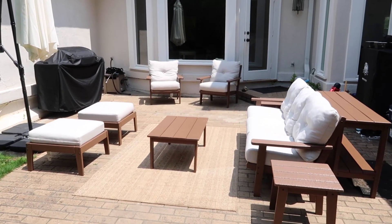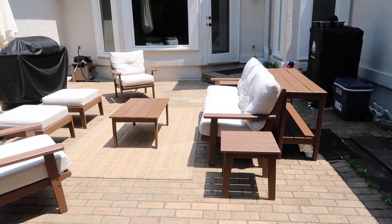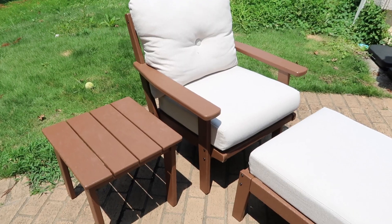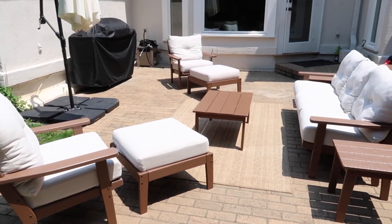One thing I love about this set is there are so many different ways you can put it together. I set things up in the different ways you could possibly arrange the furniture — it's absolutely amazing, especially with the ottomans, the chairs, and if you get end tables too.